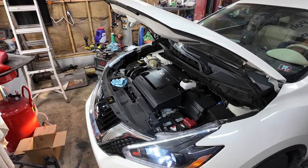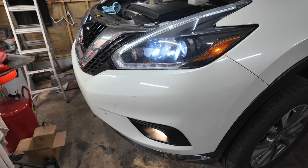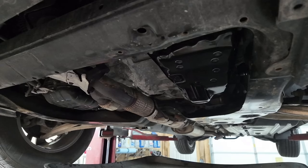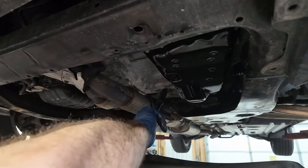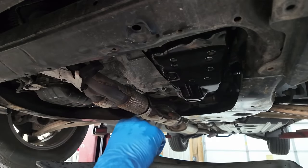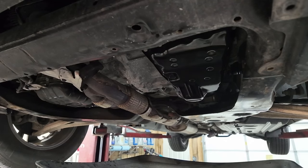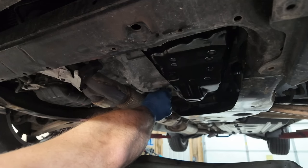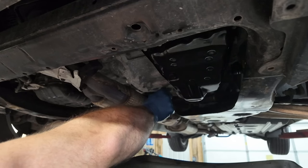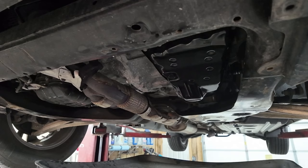I'm going to hook the scanner up and let it run for a while - I need to check the transmission temperature. I still don't know the exact temperature. The level check plug is right here - I'm going to try a 14mm. It came out. I might need to add some fluid - I had what I thought was five quarts but it was four and a half. I'll put the plug back in loose, put it down, put a half quart in.